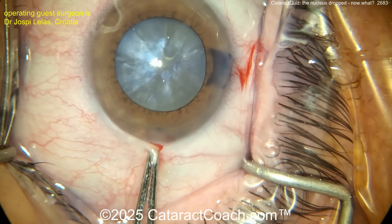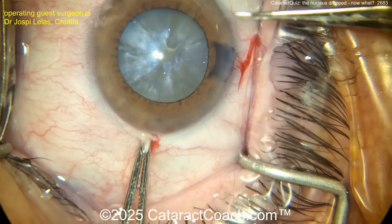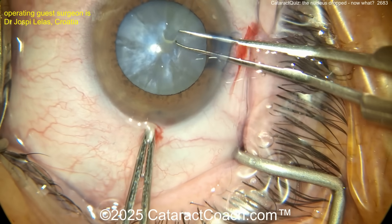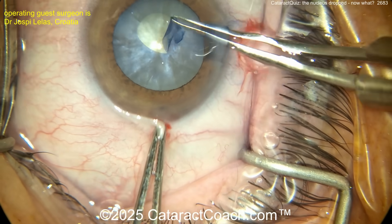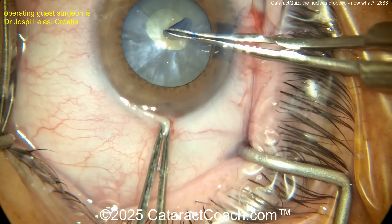So far so good. Now what do you want to do? Maybe the double rhexis technique — maybe start off by making a baby rhexis first, then further decompress. I like this idea — there you go — and now we'll decompress it.